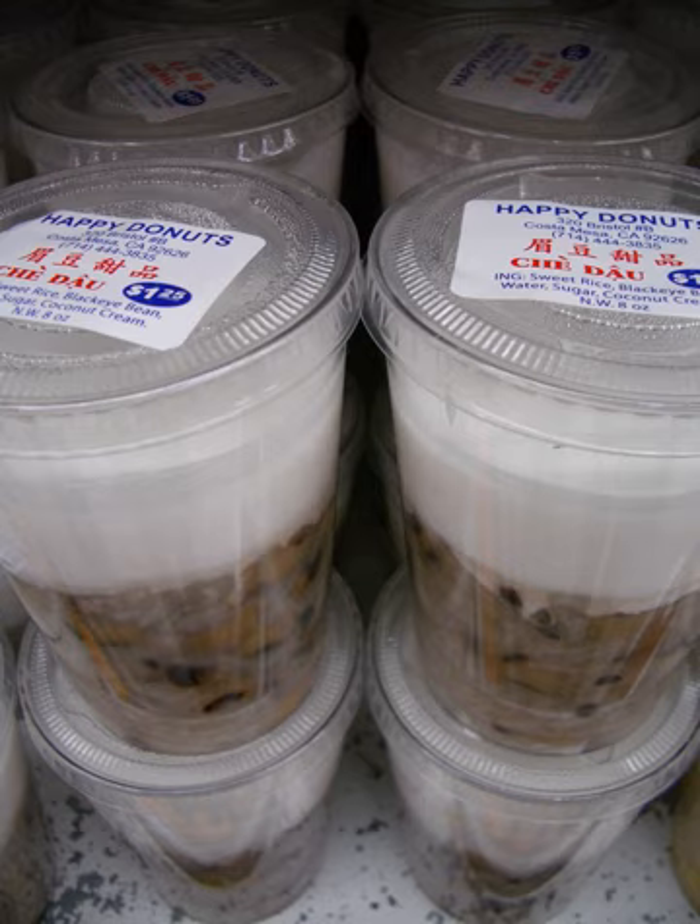Chè đậu huyết, made from red beans. Chè đậu ván, made from Phaseolus lunatus or moon beans, a specialty in Huế — an imperial dish. Chè đậu phộng, also called chè đậu phộng in southern Vietnam or chè lạc in northern Vietnam, made from peanuts. Chè đậu trắng, made from black-eyed peas. Oftentimes this dessert is just referred to as chè đậu, as it is one of the most common bean desserts for southern Vietnamese. Chè đậu ván Huế, made from Dolichos lablab hyacinth beans, a specialty in Huế.